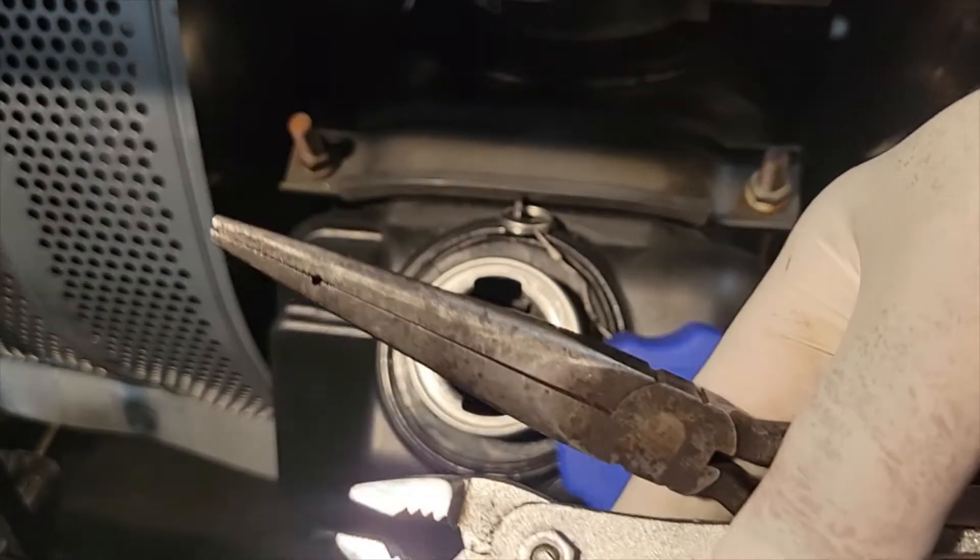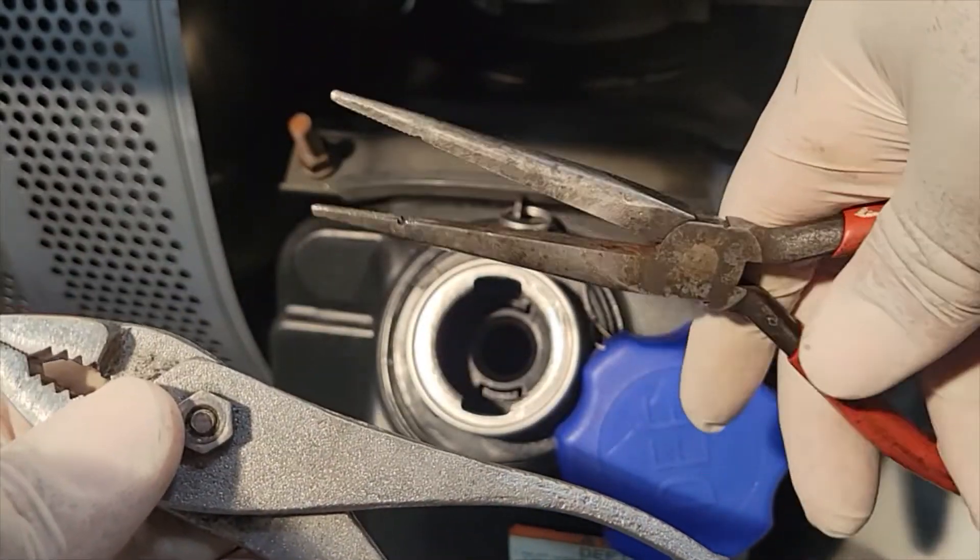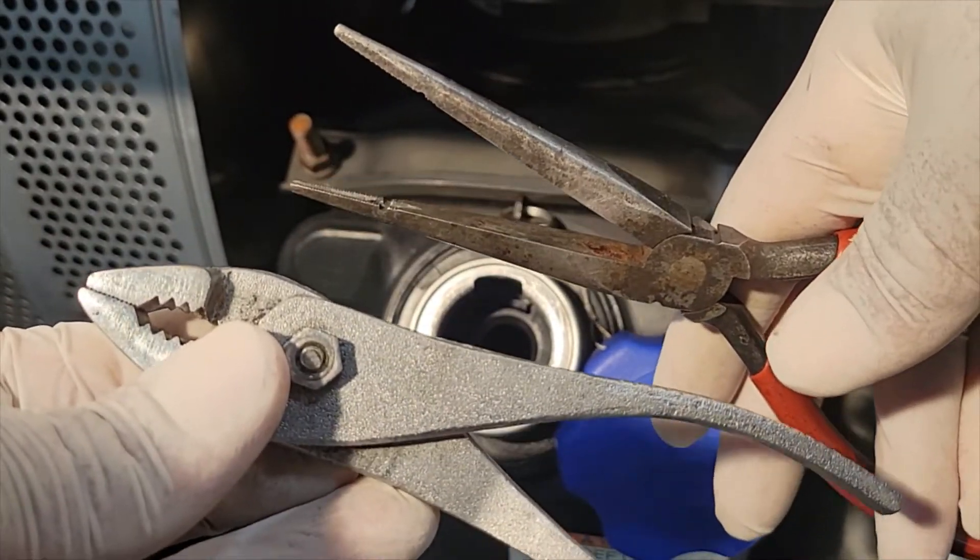The tools I'm going to be using — you can use either pliers or needle nose pliers. It's totally up to you.